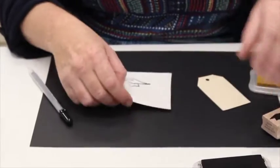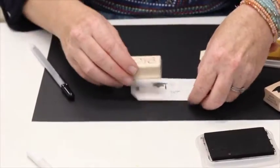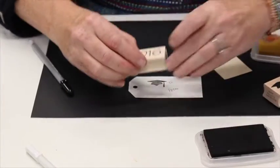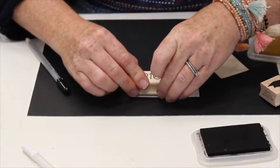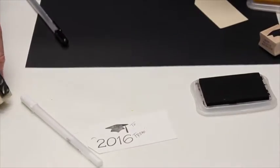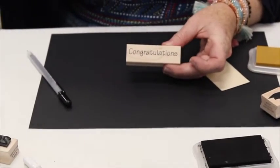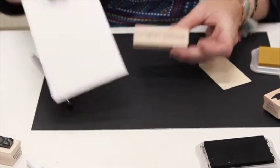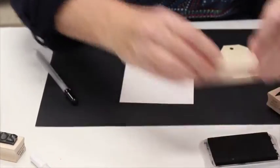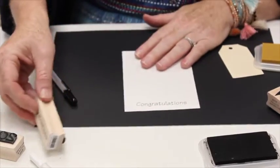Other things that we have too are a 2016 stamp — I'm just going to stamp it on right here. You want to remember the year you graduated. And then we also have our congratulations stamp. This is good for any occasion but it's cute as well. You could use this on a card for your graduate.